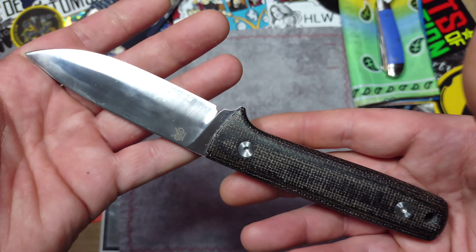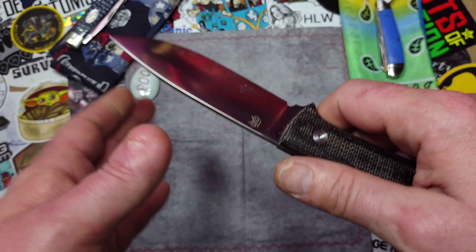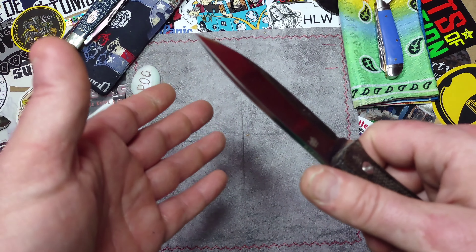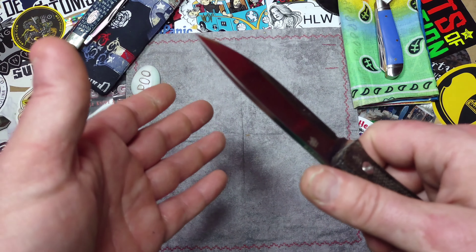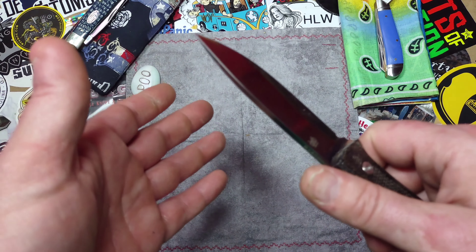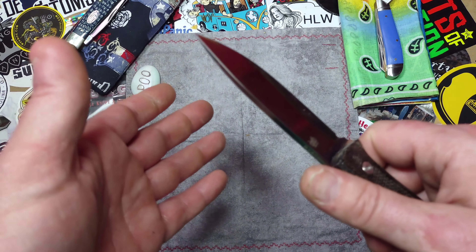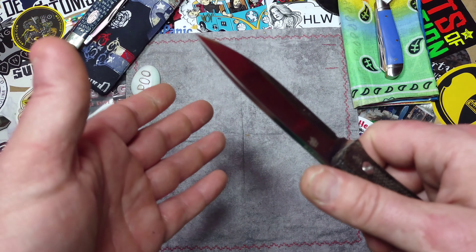I hope you enjoyed that footage, and I hope I was able to get the point across that it is a very functional knife. No matter what task you put in front of it, it's going to handle it with ease. Of course, there are tasks where a certain knife will shine a little bit more, but I think you'd have trouble coming up with a single knife that can excel at as many tasks as this knife can.